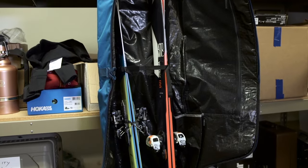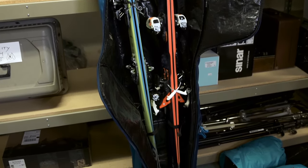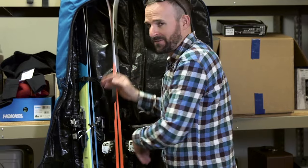It's got a nice size — I've got a pair of 190s in here that fit no problem. It's got a nice ski strap so everything stays locked down, and it's got a nice hole for the pole, which is nice.